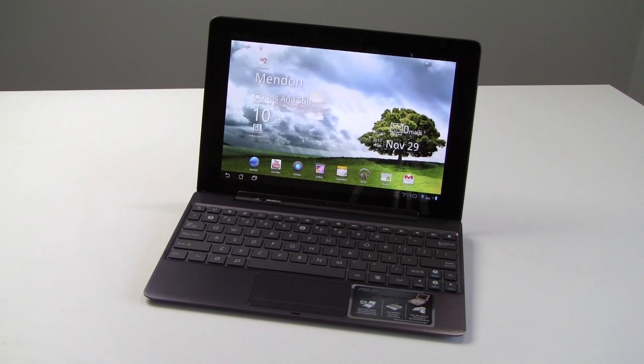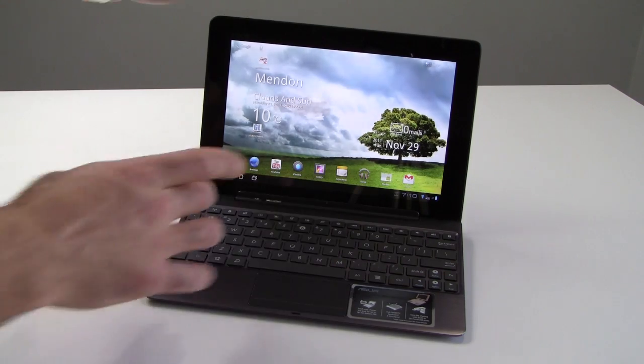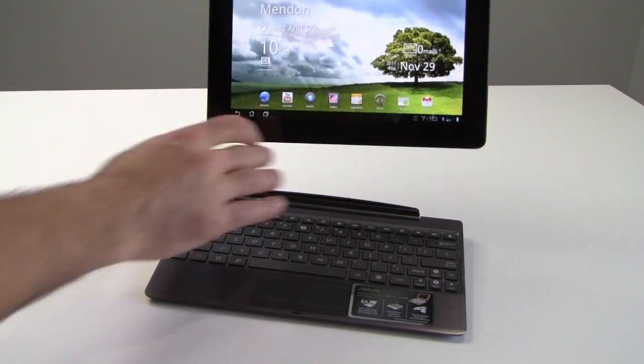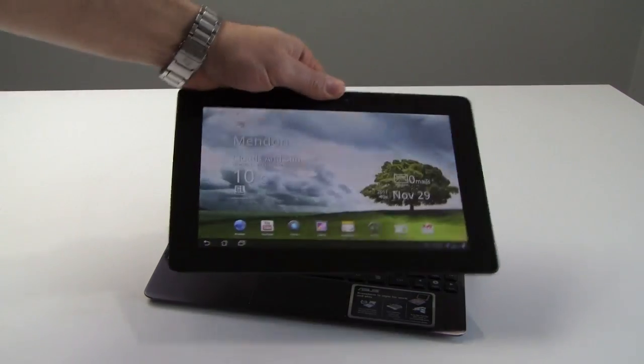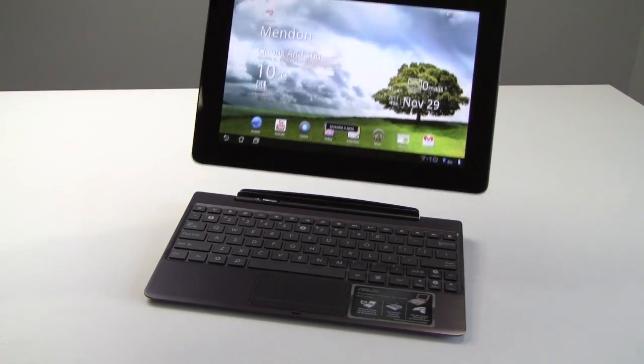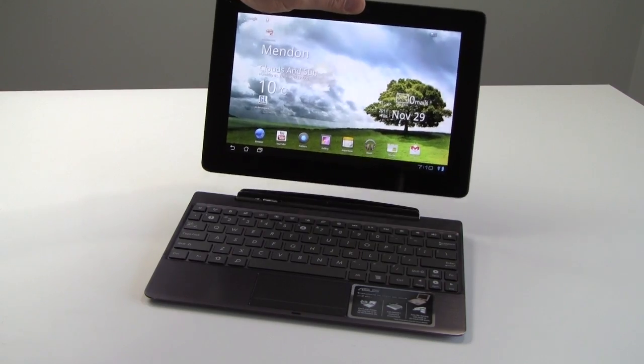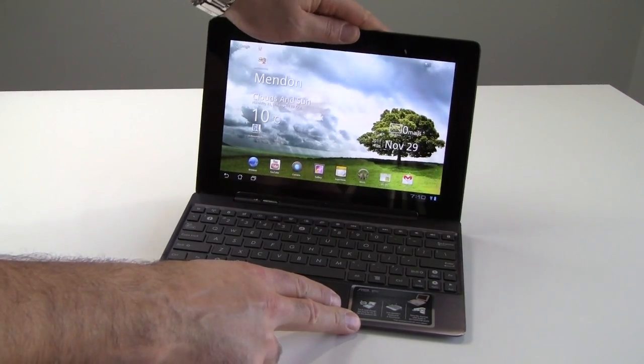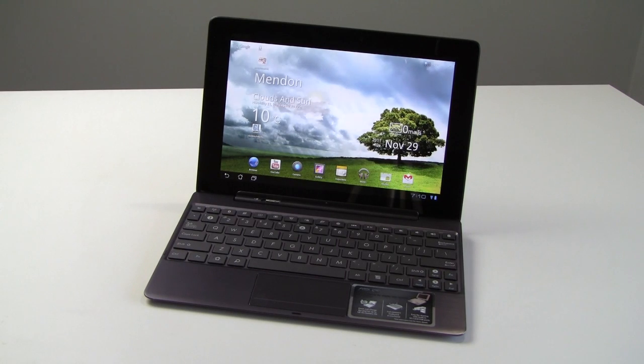The first thing to note about the Transformer Prime is that it is a 10.1-inch Android slate with an optional keyboard dock. As you can see, it's plugged in right now — releasing the switch and pulling up, we can release the tablet from the dock into straight-up tablet mode. 32 GB versions retail for $499 in the US, 64 GB versions for $599, and the dock is $149.99.